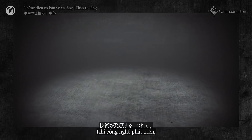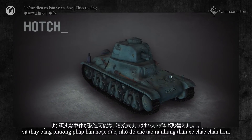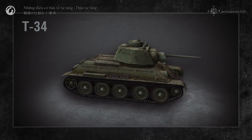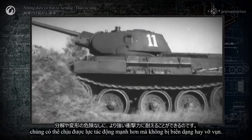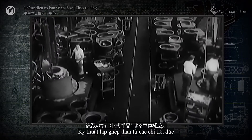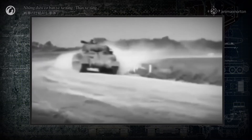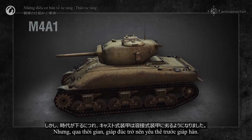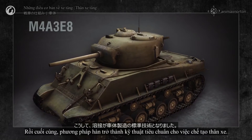As technologies developed, all countries that built tanks gave up on the frame assembly method and replaced it with welding or casting, which created a much stronger hull. These structures were much stiffer and more resilient, and could withstand much stronger impact forces without deforming or shattering. Hulls assembled from cast elements, as well as ones fully cast as a single element, were widely used between 1930 and 1960. But over time, cast armor lost out to welded armor, and welding became the standard technique of hull making.